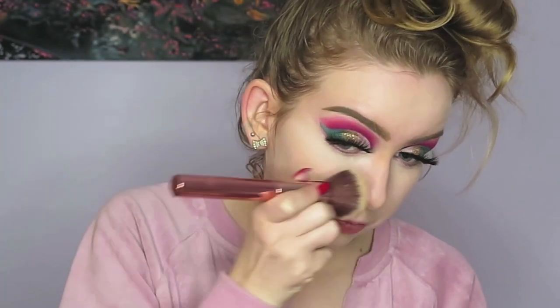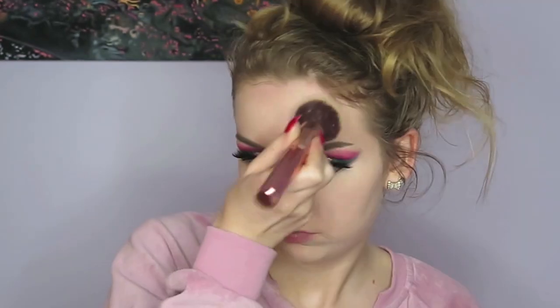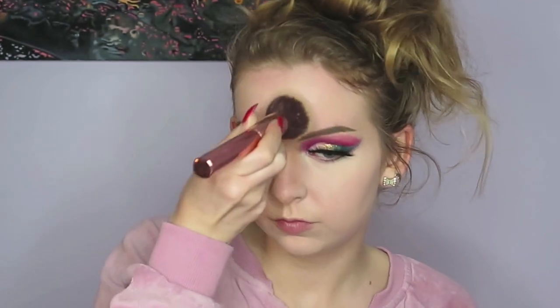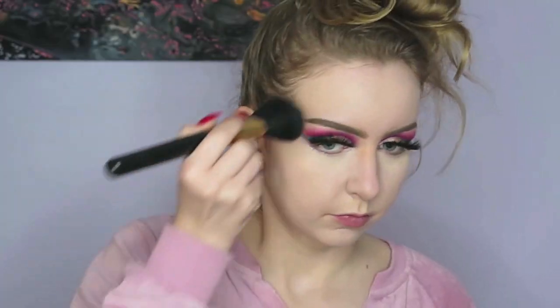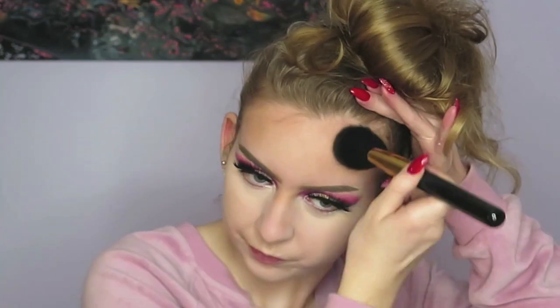I'm setting my face with my Maybelline Fit Me Loose Powder. Next I'm using my Kat Von D shade and light palette to contour my entire face.